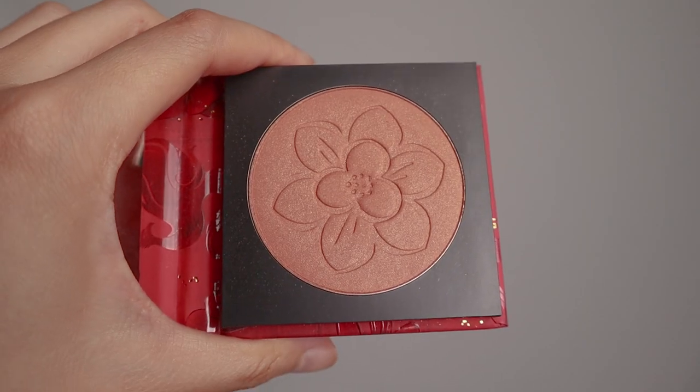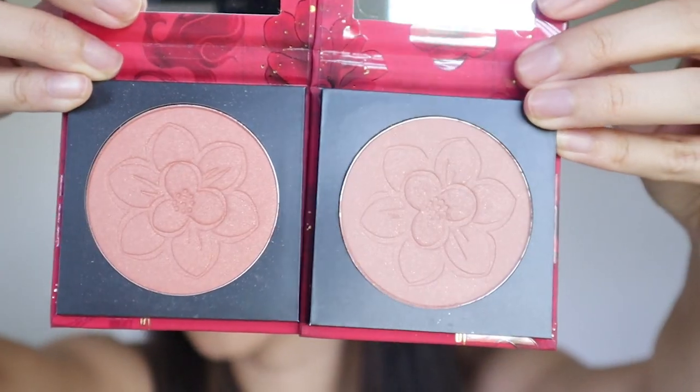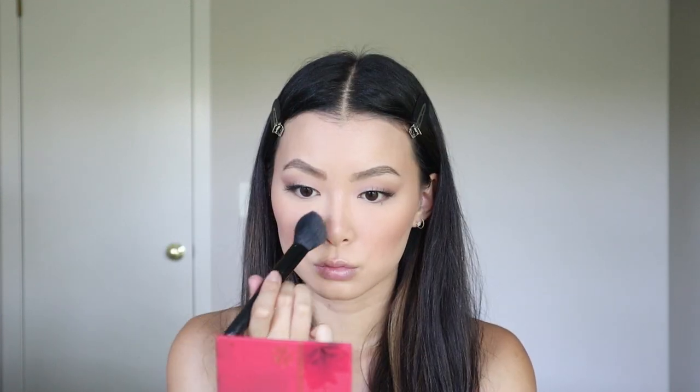For cheeks there are two powder blushes — Good Look Charm and Matchmaker. Good Look Charm looks warmer and I honestly think they look more like bronzers to me. Matchmaker is a cooler tone. I'm going to go with Good Look Charm — maybe I'll do both for a blush-bronze mix. I also like to bring up my blush just a little bit higher, especially if it's like a blush bronzer. I'll put a tiny bit on my nose too. For Matchmaker I'm going a little bit towards the back. There is some shimmer in these blushes — I wish there was less just because it can bring out texture, but not too bad.